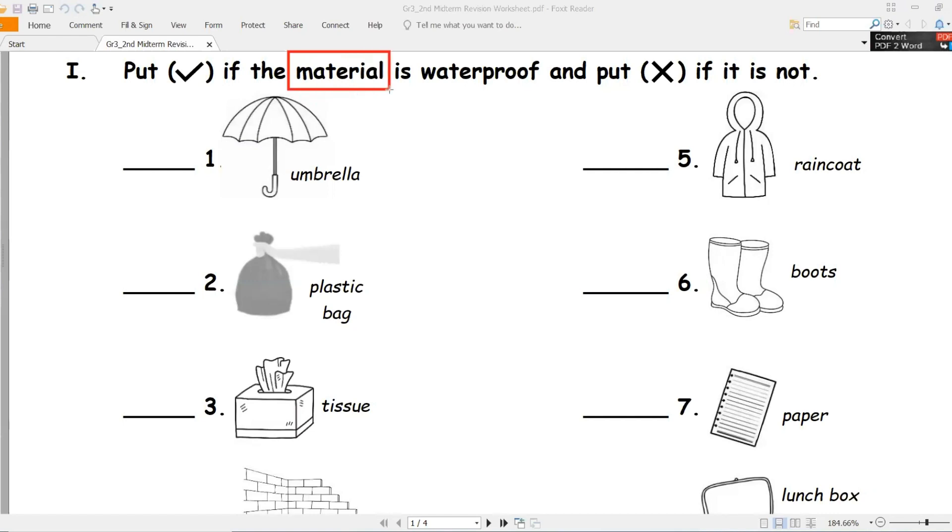Material - قلوا معي - material, مادة. Waterproof - waterproof - ضد الماء.